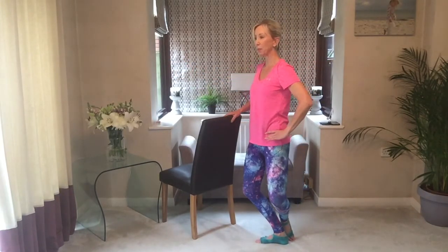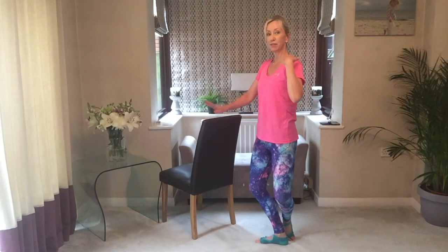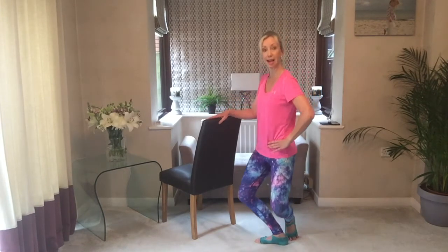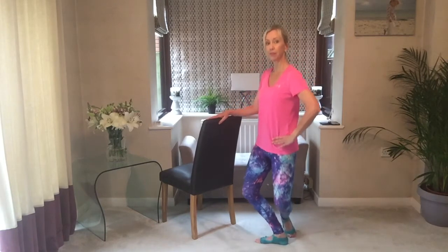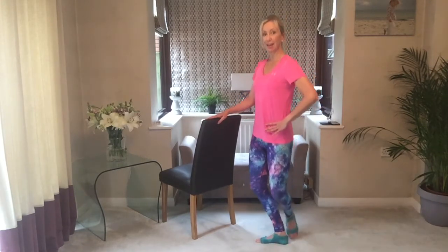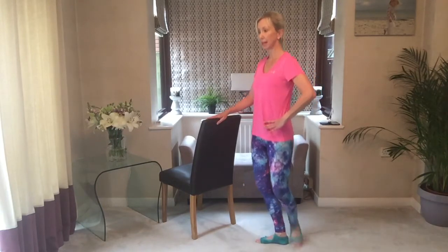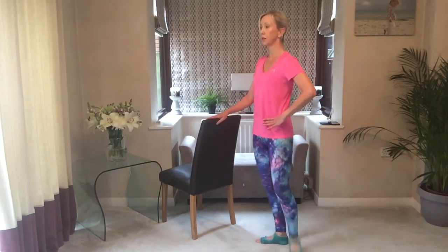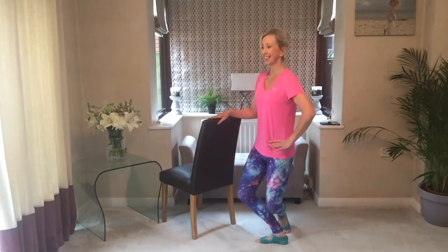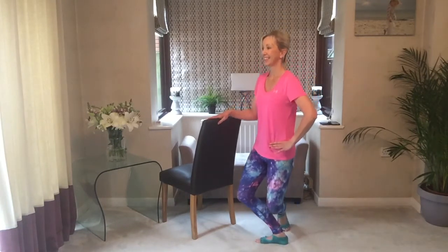Hold it here, bring it into a curtsy — upright position with the body, relax through the arm. You're going to kick on a diagonal — plié, down. Watch that hip doesn't lift up, press it down almost with the hand to remind you. Try and keep the tension from the shoulder. Down, four more and last one.